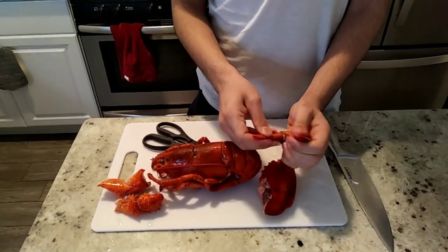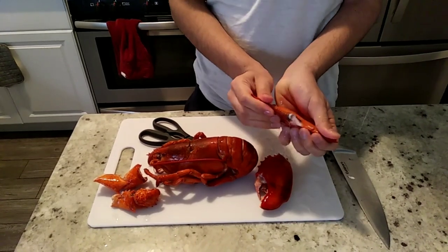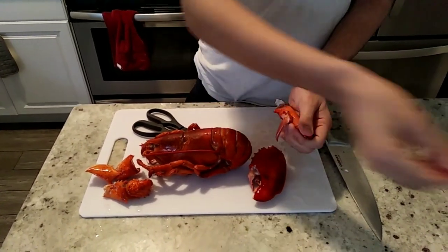If it's clean, wash it before you take off the lobster. Same with the other one.